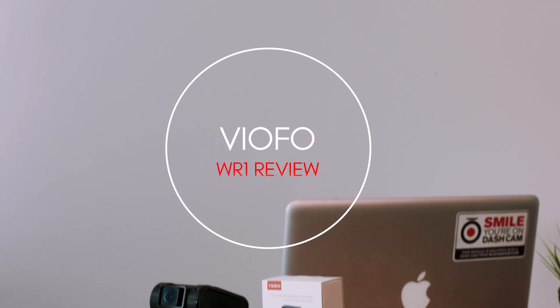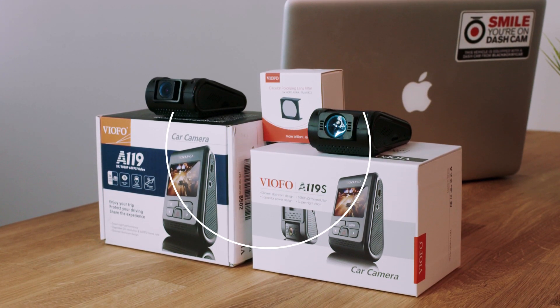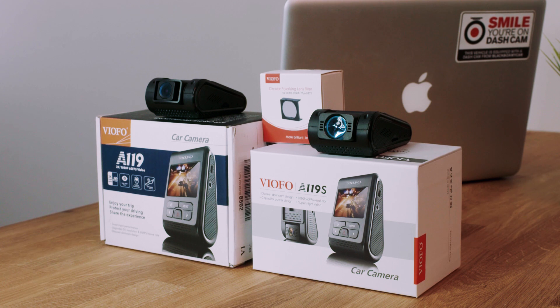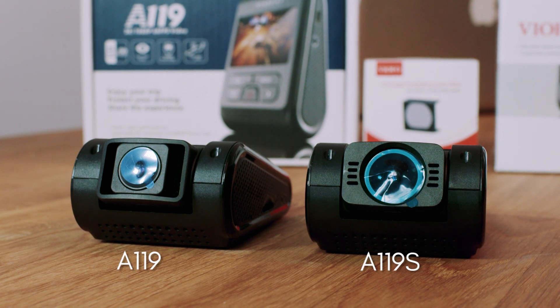Hi guys, this is Alex at BlackBoxMyCar. VIOFO has proven themselves to be one of the leaders in the dashcam world. They did this by offering excellent value in their impressive product line. Their A119 and A119S are some of our favorite entry-level dashcams.